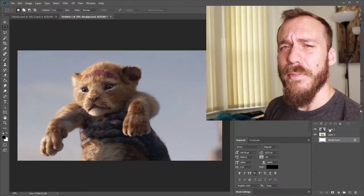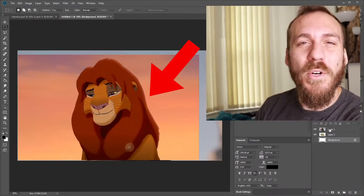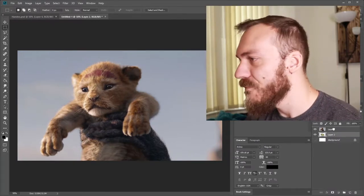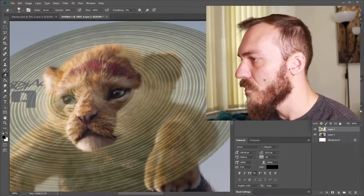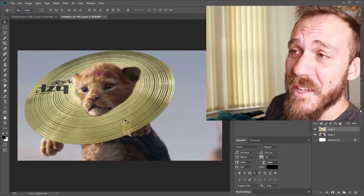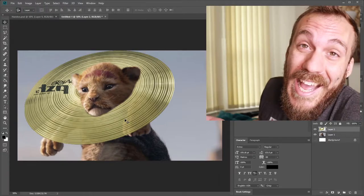Disney really likes releasing my childhood movies as live action. So we're gonna spice things up a little bit and use Simba with a symbol. What's the one thing Simba is missing from this picture? His mane. I know he hasn't grown up yet, but he still deserves a mane. So let's give him one. This is the Simba symbol. I'm gonna be honest with you — the only reason I wanted to do this was so I could say 'Simba symbol' in the video.